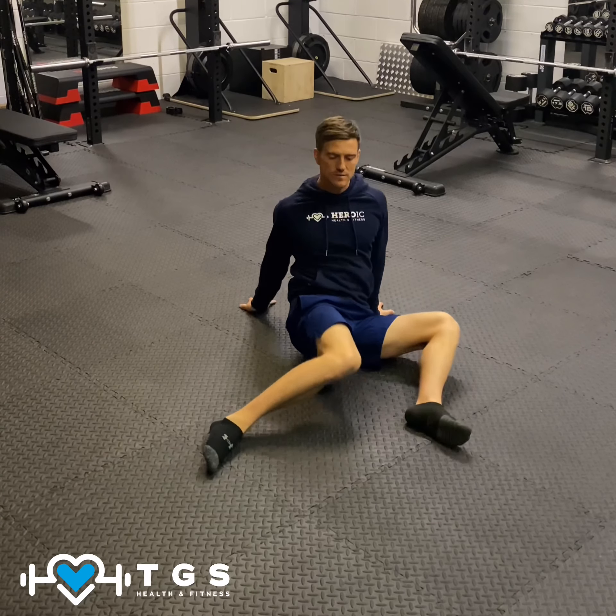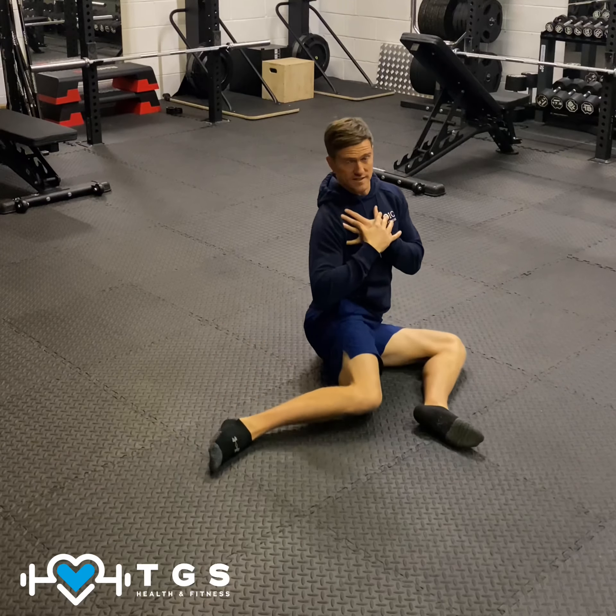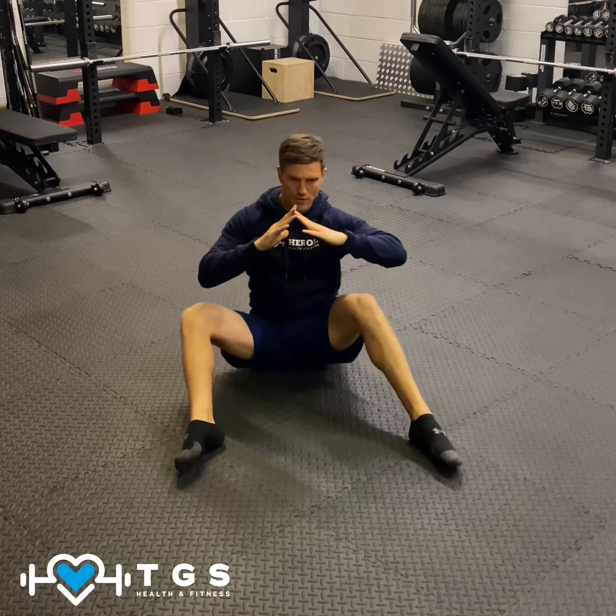If you find that easy, we're going to start ourselves upright, go across again to the right, keep the body as upright as possible, back to that starting position, over to the left. Rotate over to the right, and again over to the left.